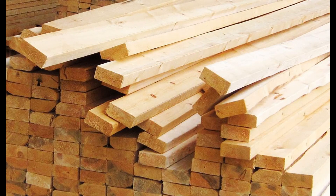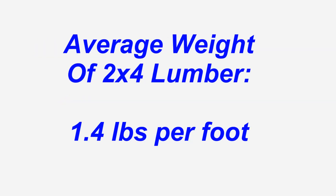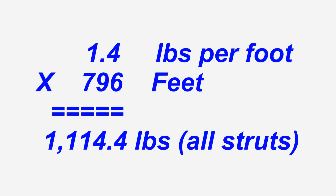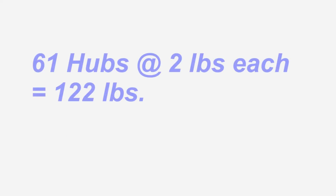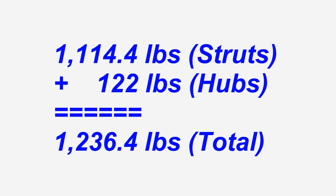In researching the weight of 2x4 lumber on the internet, we find that kiln-dried 2x4 lumber weighs between 1.28 and 1.67 pounds per linear foot. We'll choose an arbitrary average of 1.4 pounds per linear foot and multiply this by 796 feet. This gives us a total of 1,114.4 pounds for the weight of the struts. There are also 61 hubs needed for this dome. If each hub weighs 2 pounds, then 122 pounds are added, giving a total dome weight of 1,236.4 pounds.